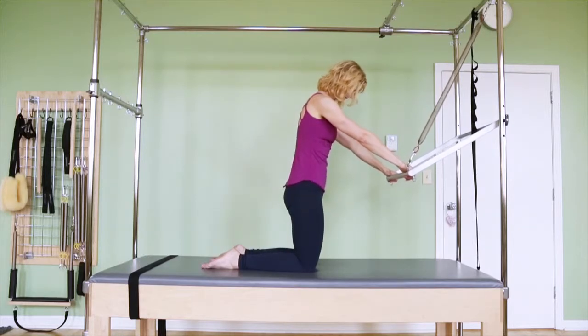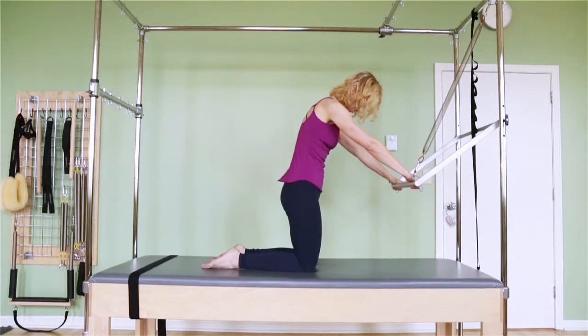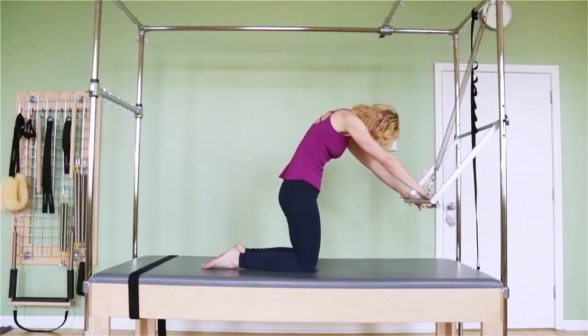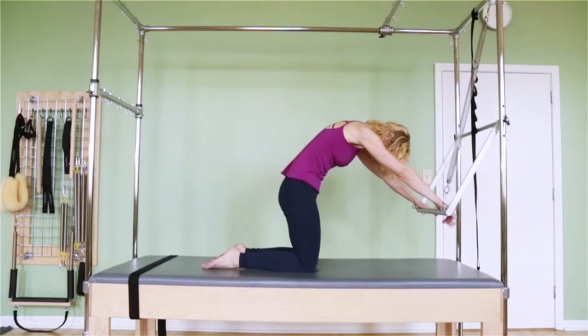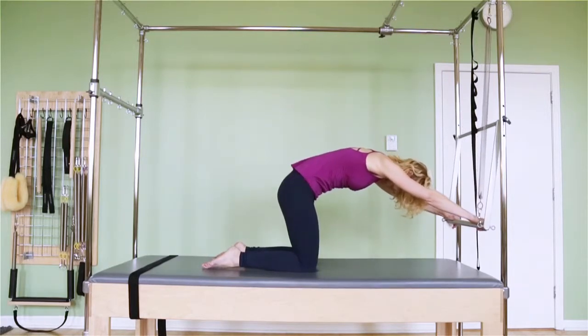It's basically like a standing roll down, or like hamstring stretch to a three-one. Chin to the chest, roll down. I'm trying not to sit back onto my heels. I'm keeping my hips forward as I'm rolling down. It's full flexion in the spine.